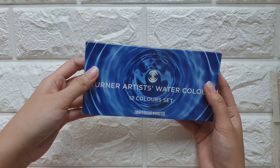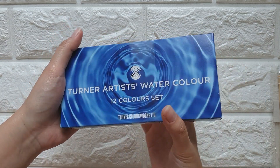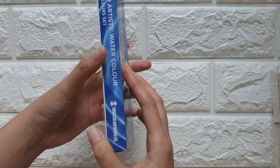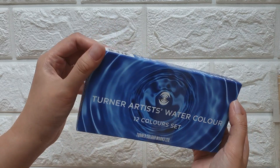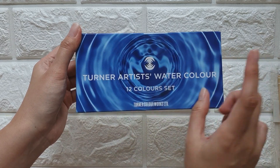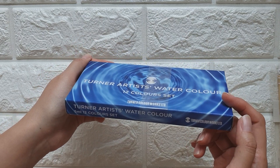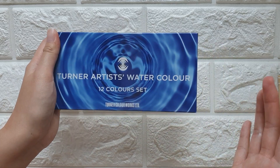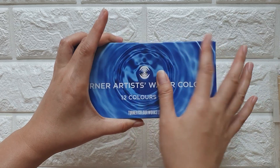I'm going to start with the art materials from Sasabe. I got a Turner Artist Watercolor, and I bought this as part of the giveaway on my Instagram account, so I'm just going to squeeze this into smaller half pans. Turner Artist Watercolor is about 1,000 yen for 12 colors, which is a pretty good price, and I've heard it has good quality — almost similar to Holbein.